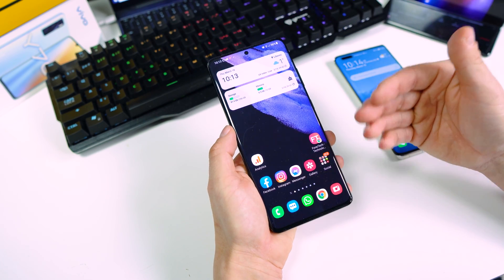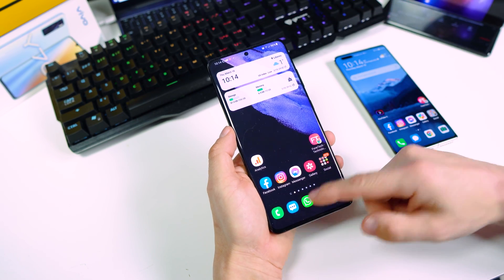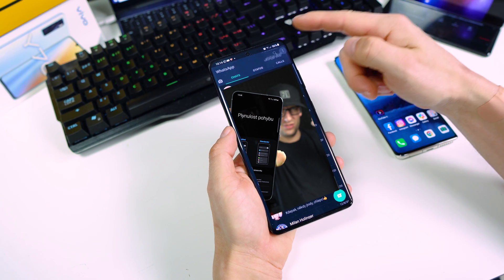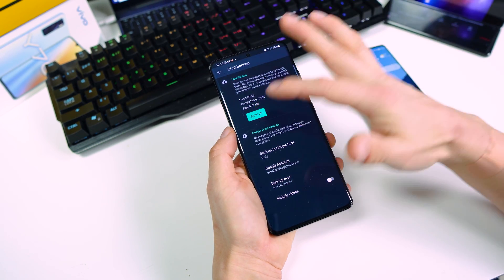The first thing you have to do is on your old device — in my case the Samsung Galaxy S21 Ultra — go to your WhatsApp, tap the three dots on the upper right corner, go to Settings, then Chats, then Chat Backup, and choose Backup.